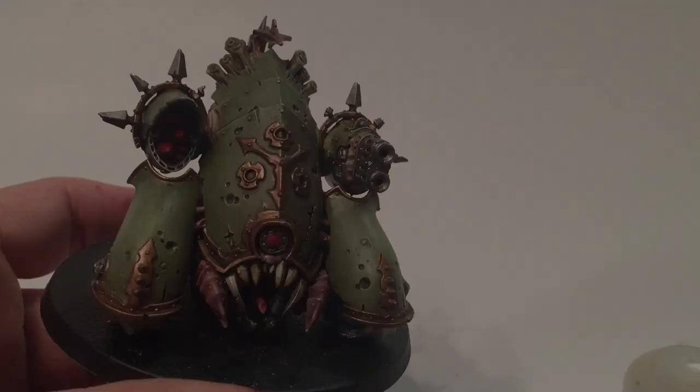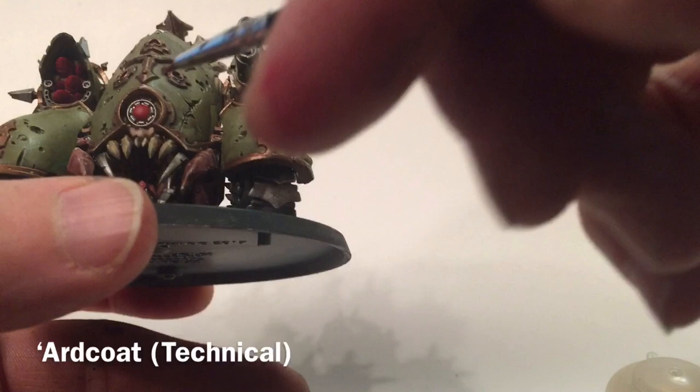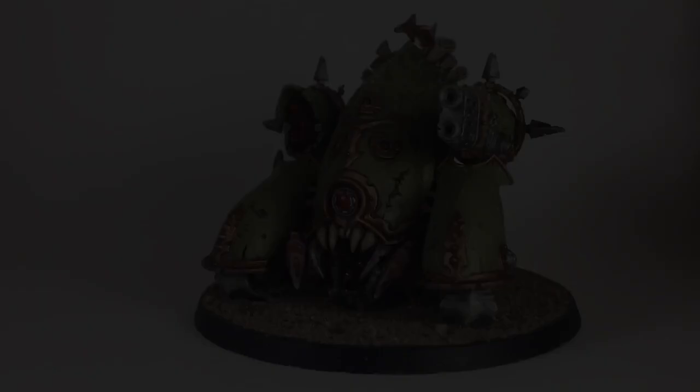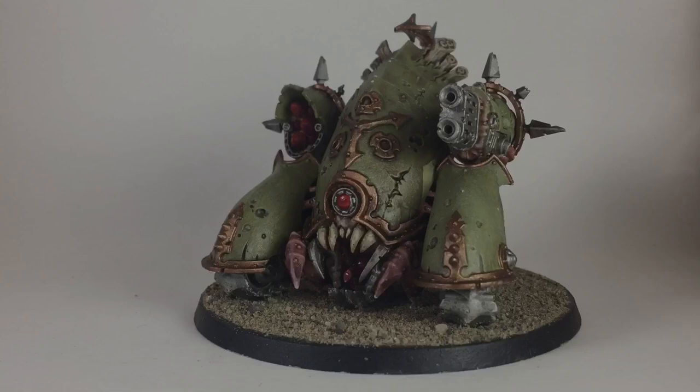Now that our Blight Hauler is pretty much finished, we're going to clear coat it. After the clear coat, we're going to take a little bit of 'Ardcoat and just coat the lens so it has a glossy finish, because we're clear coating the rest with a matte finish — we do want that eye lens to glow. This is the final appearance of our model and I'm pretty happy with the way it turned out. Hopefully yours turned out just as well, and if you enjoyed this video please feel free to leave a like or a comment or subscribe to the channel and you'll be alerted the next time we put up another video. Hope you enjoyed it — have a wonderful day!